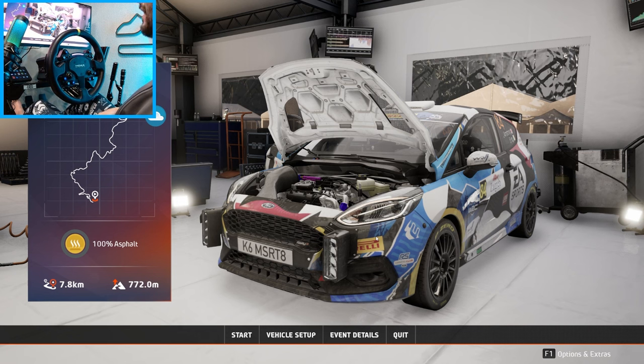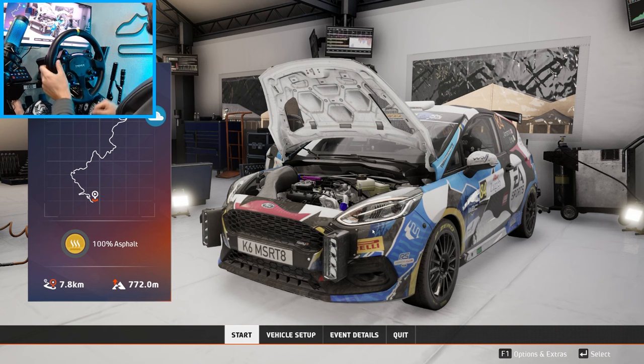Hello everybody, I'm Evo Revit. We're here on EA WRC to go full send for a little more immersion now with the SGT Shifter from Moza Racing. We're going to go full send with that because a lot of the rally cars don't have paddles. So hopefully we don't die. Make sure you guys follow me on social media in the description box below. Let's get to it.